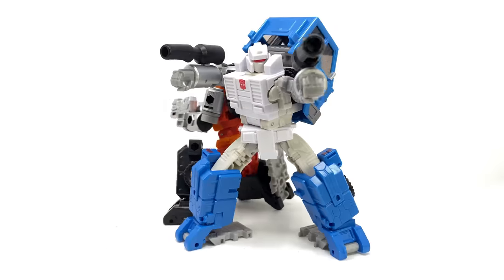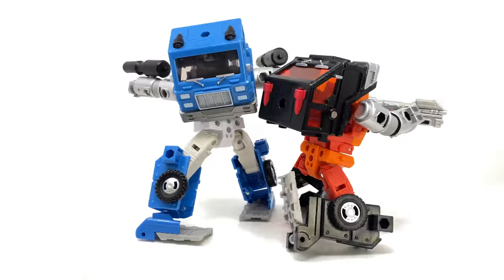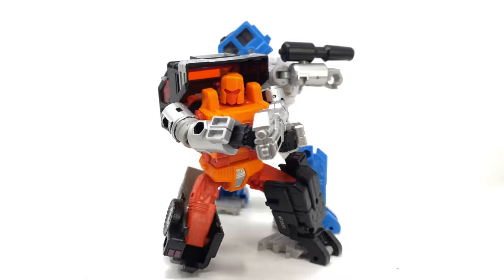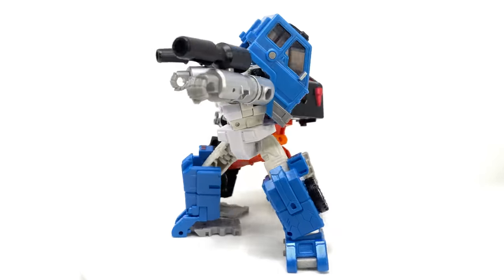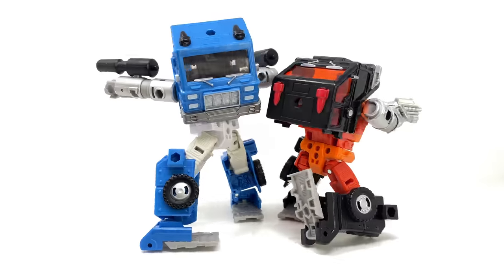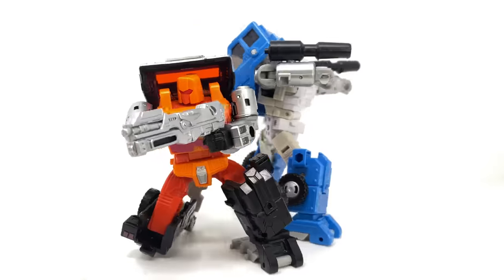It looks as though there's a brand new Datsun mold in town, as Huffer has now had a total of four different retools and repaints. Although I will be honest and say that these guys are in fact actually pretty interesting. For the most part they are just repaints of both Pipes and Huffer with brand new head sculpts, but I think they look really really awesome.